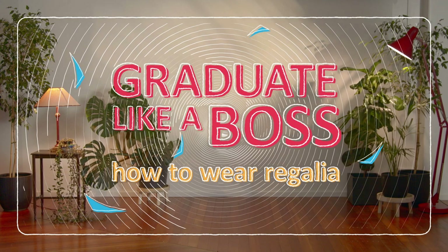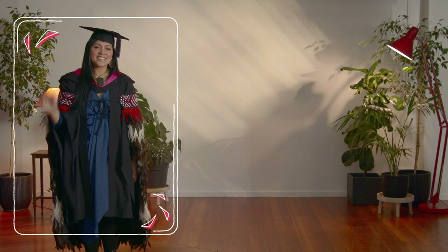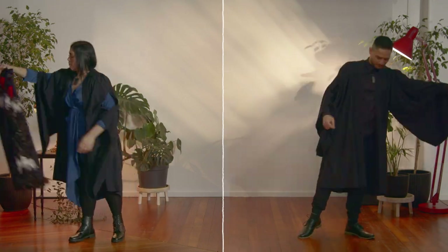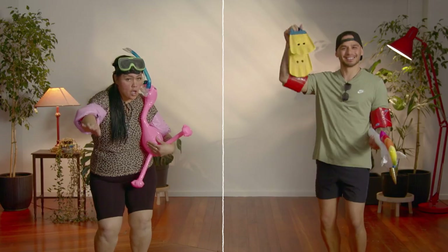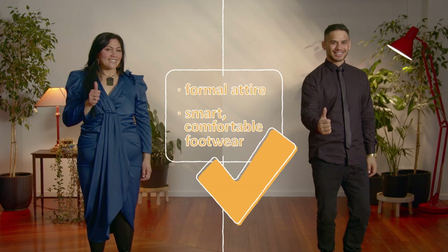Graduation day, your big day. To look the part and graduate like a boss, we're going to show you how to wear your regalia. Wear formal attire under your gown — and definitely not that!